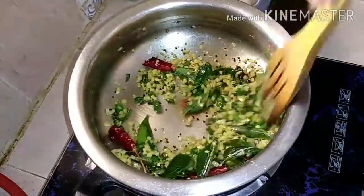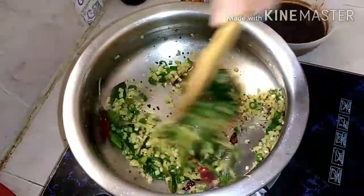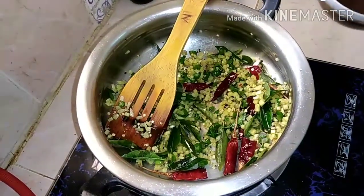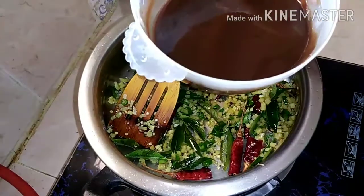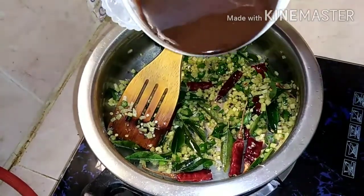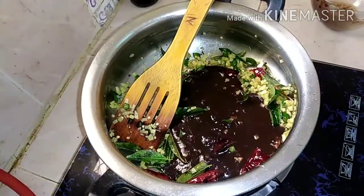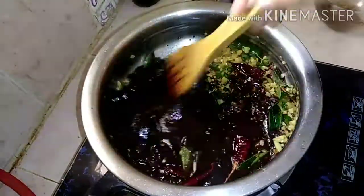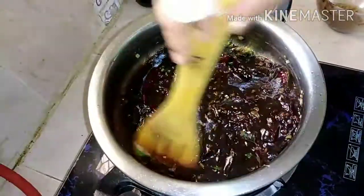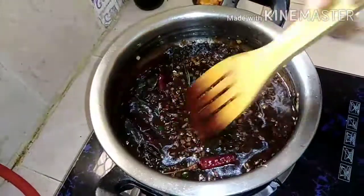We will put the main ingredients in. You can cook the food for all kinds of food. You can cook the food in the rice. Just cook the curry.